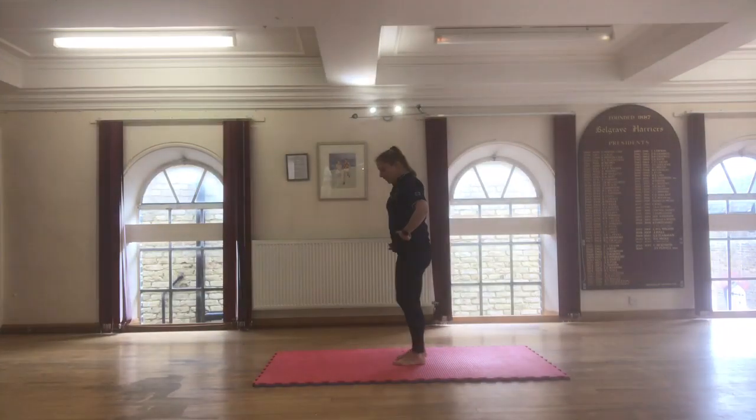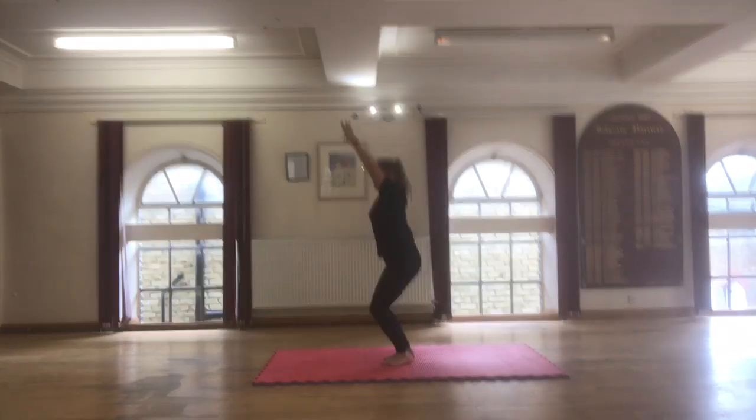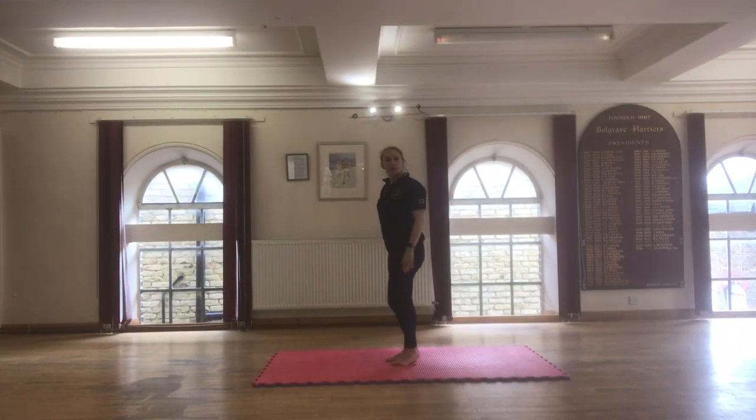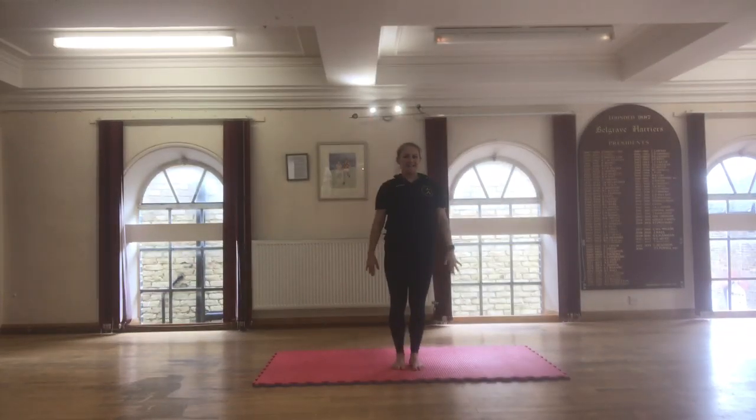And the tuck jumps — have a look at my knees. You can start with your feet and your hands by your side. You swing them up and you bring your feet up. I'll show you again from the front: lift your arms up, up and down.